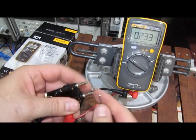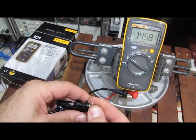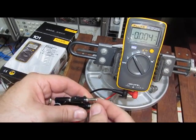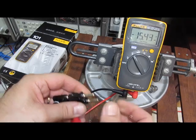The meter does currently work. We're seeing 14.5 volts AC and 15.4 volts DC.